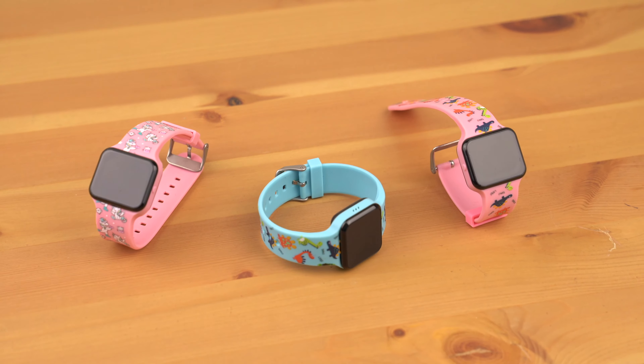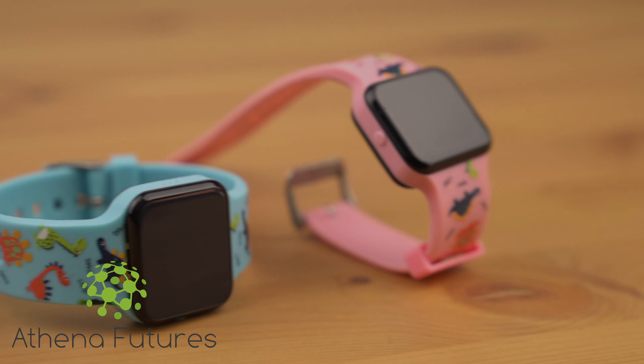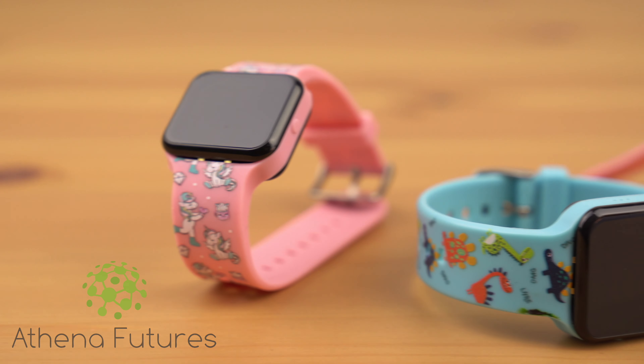Hello, and thank you for purchasing the Atheon Futures Potty Training Watch. In this video we will show you how to set up and use the various functions of the device.